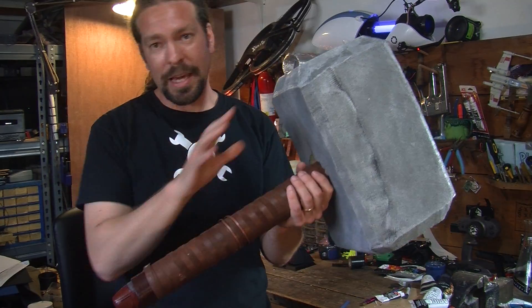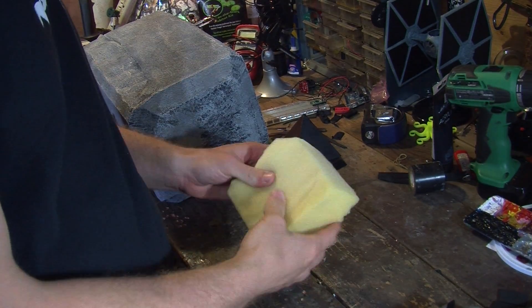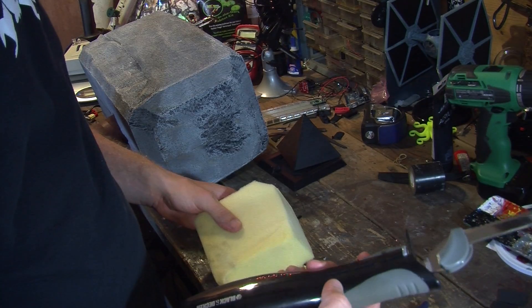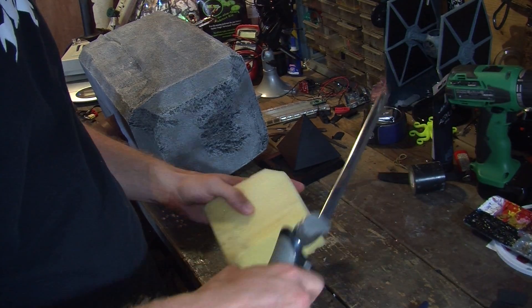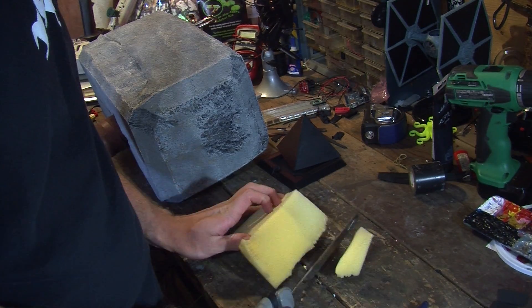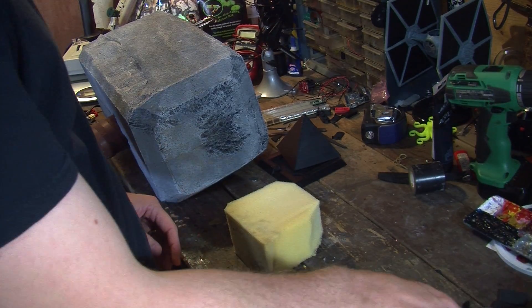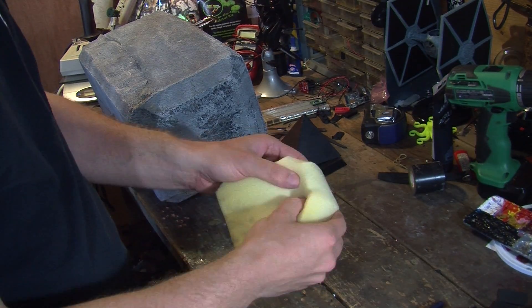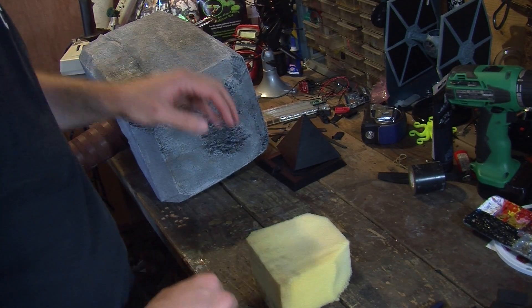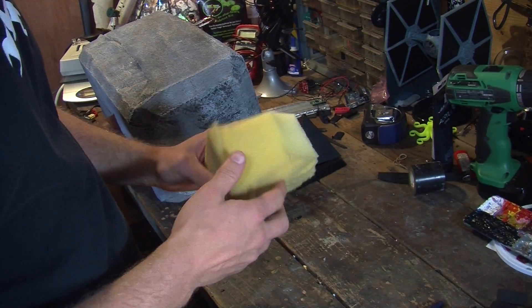Now let's talk about how I constructed the hammer around it. The head of the hammer is made out of foam — it's really light and really soft. I used an electric turkey cutting knife to cut it. You can see it cuts nice and easy and gets us the shape that we want. But you'll notice this is really soft while the finished piece is pretty rigid.